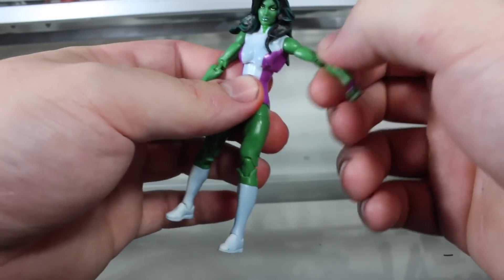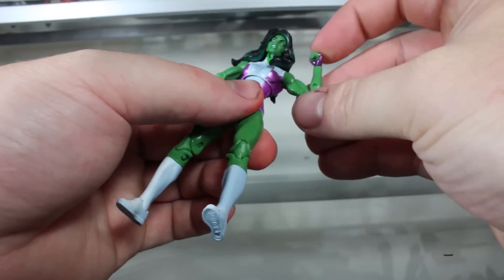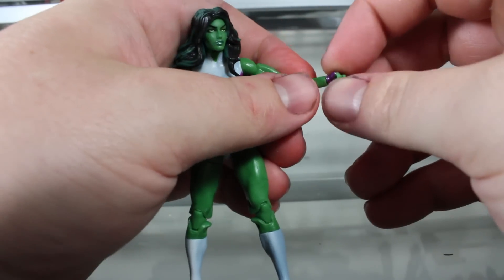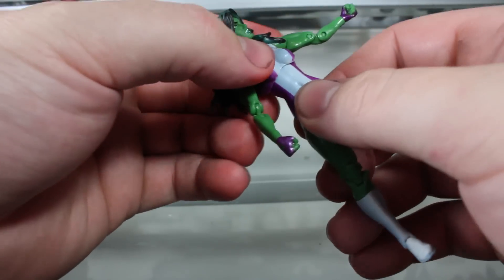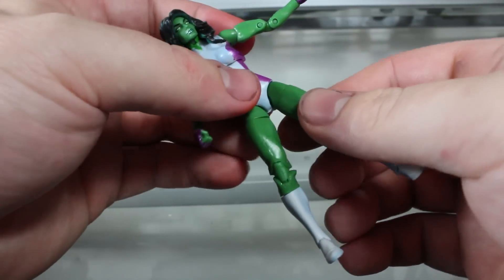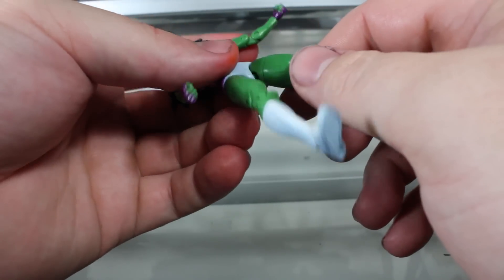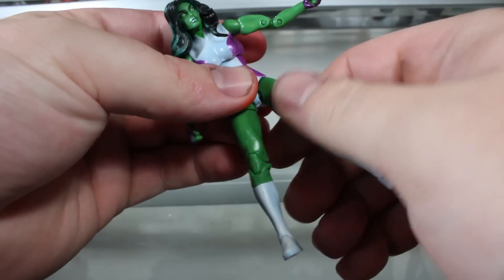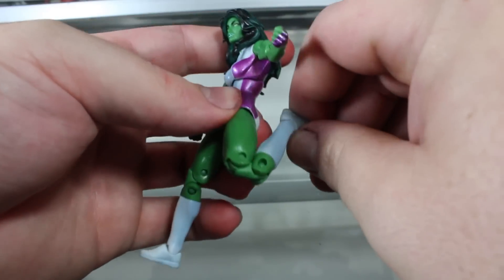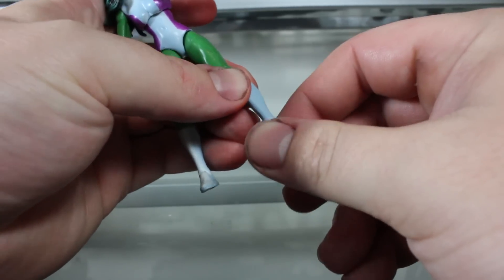You've got traditional hinge swivel at the shoulder, bicep swivel, double-hinged elbow, and wrist rotation, a mid-torso joint, hip — looks like a ball joint, can't quite see for sure — mid-thigh swivel, double-hinged knee, and a tiny bit of foot articulation.